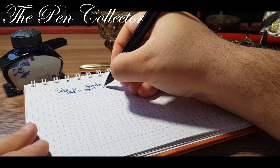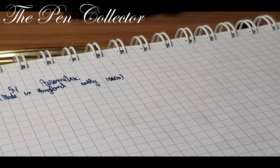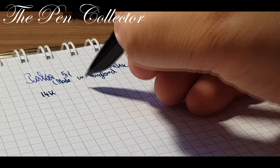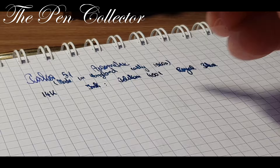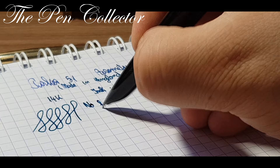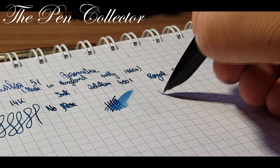I presume it is from the early 1960s. Let me zoom in to show you how it writes. This particular model has a 14-karat gold nib, and the ink I am using is Pelican 4001 Royal Blue. Let me see if there are any line variations — no, no flex to it. Let me see how juicy it is.